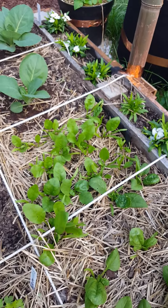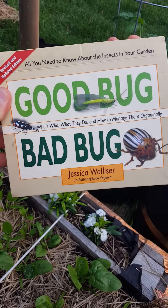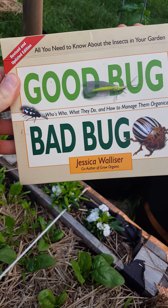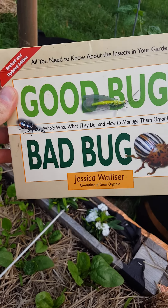I did a search for this online just to get some info, but last season I had bought this Good Bug Bad Bug book and it also talks about leaf miners and what you can do for them, which is really helpful.